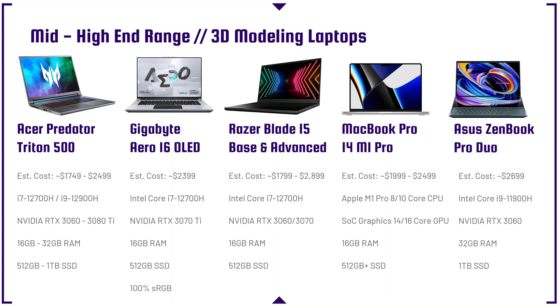The Acer Predator Triton 500 comes in both an i7 or i9, and an RTX 3060 or 3080 Ti. Both are good for their own right — the 3080 is obviously more powerful, and it really depends on your budget. It's the laptop my editor uses for video editing, and the RTX 3080 Ti version tested extremely well in 3D modeling. Well-built with a nice trackpad — it's a beast.